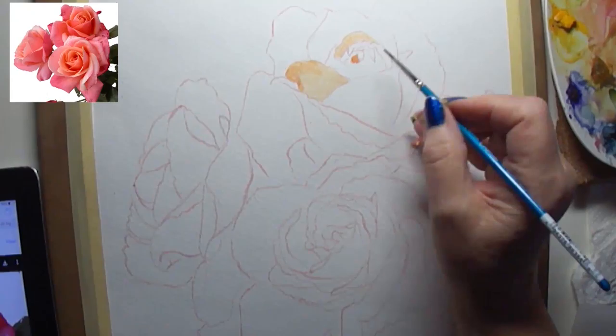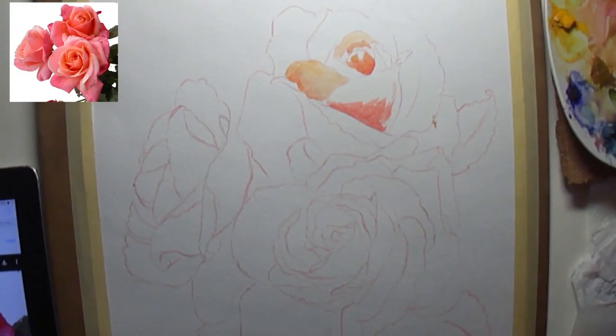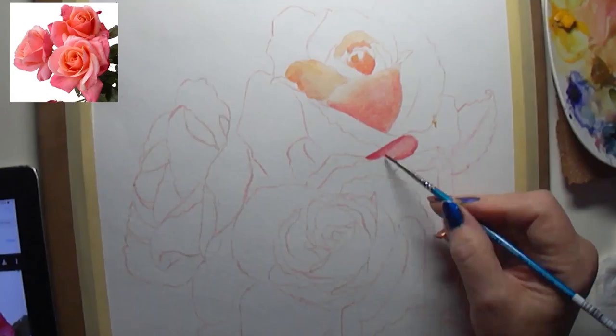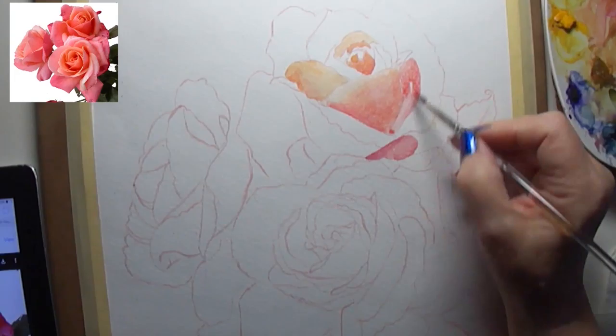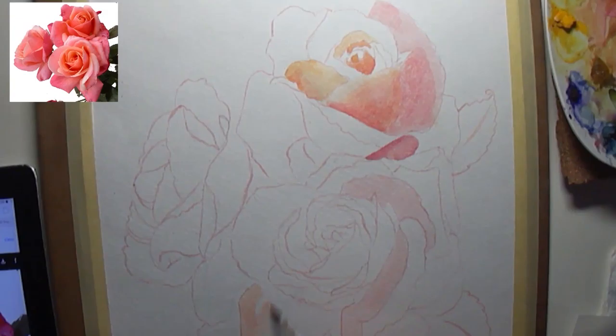This is my first under-layer coat of color that I put on. I like to do one petal at a time, and I'll jump around so that no two petals are touching each other and can bleed into each other. That's the one thing about watercolor — any two parts touching water will bleed into the next part until it's dry.